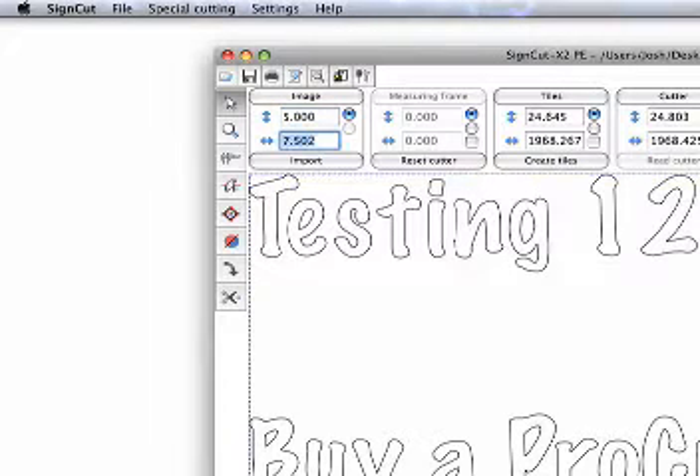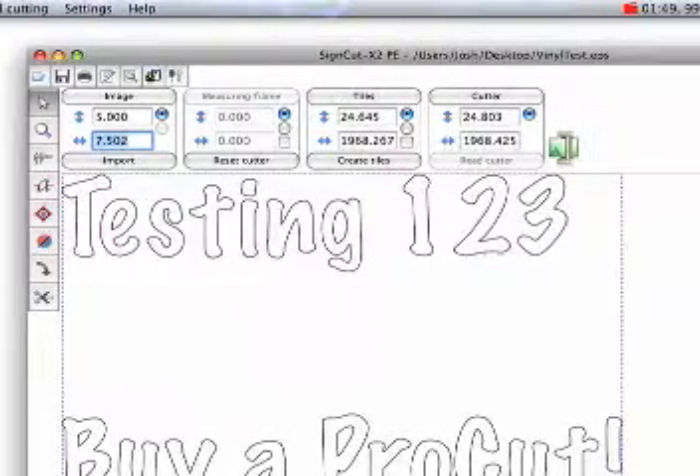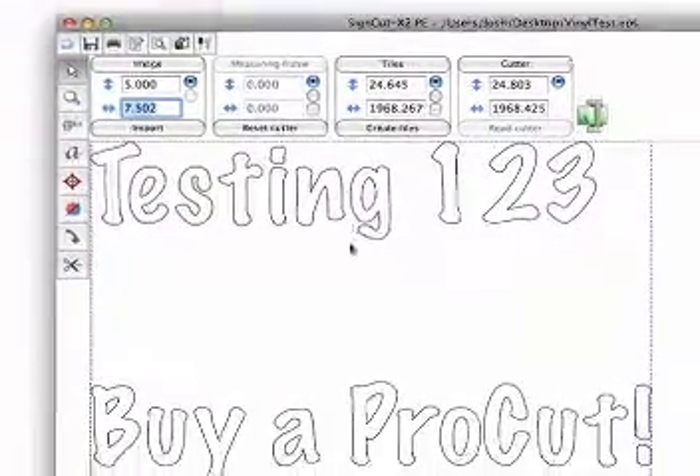At the top left we can set the size. For the vertical height, I want 5 inches. SignCut keeps it proportional for us by changing the width to 7.5 inches, keeping the original aspect ratio intact.